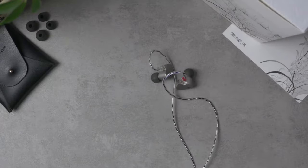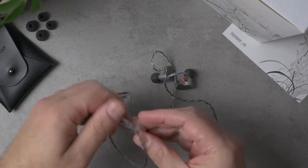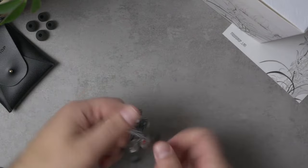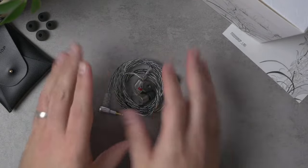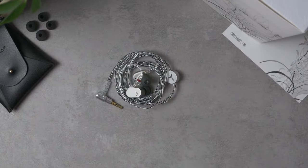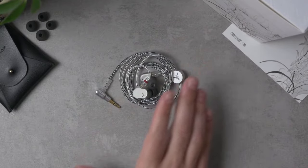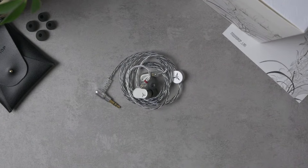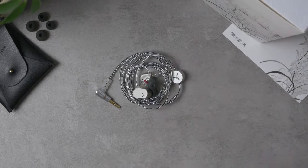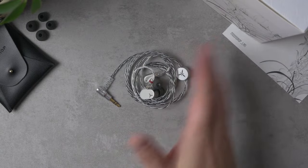It's one of the more stable dynamic driver IEM fits out there, and it even fits me better than the Moondrop SSR. It's a pretty small IEM — not as small as the SSR, but small by most standards. It's actually a really good fit for sleeping as well. That'll do it for the physical stuff — really no complaints apart from wishing it had a chin cinch. For 40 bucks, no complaints on build is pretty nice. Let's talk about the sound.